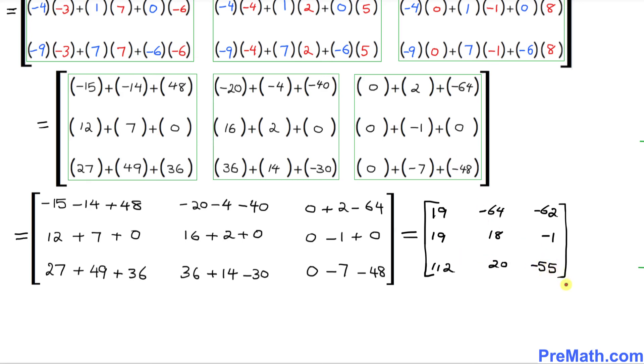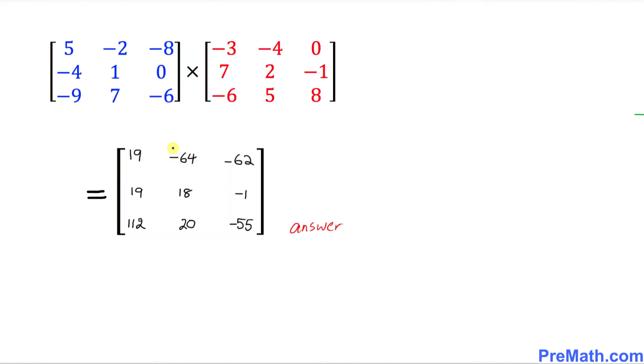You can observe that this answer matrix is 3 by 3 as well — it has 3 rows and 3 columns. Thus, here is our answer when we multiply these two given matrices.